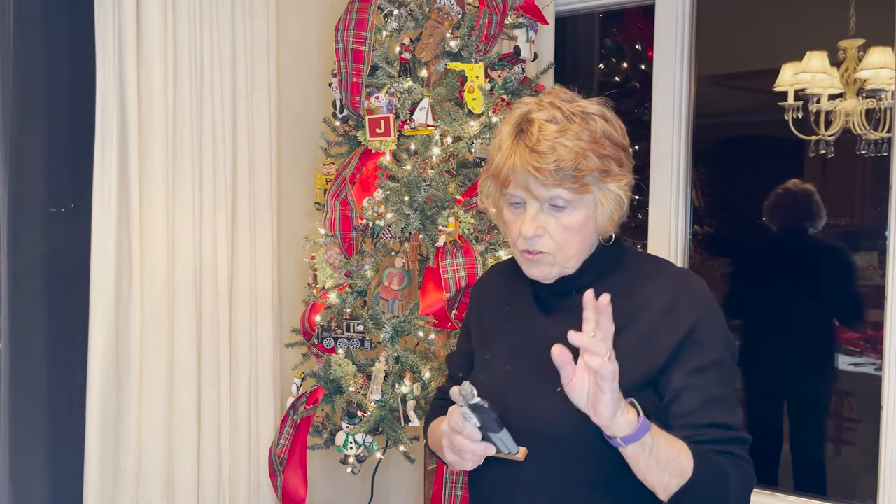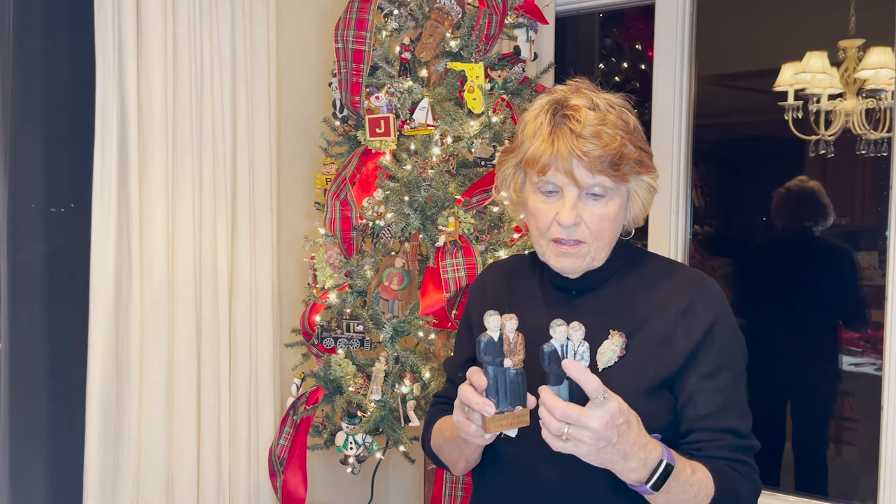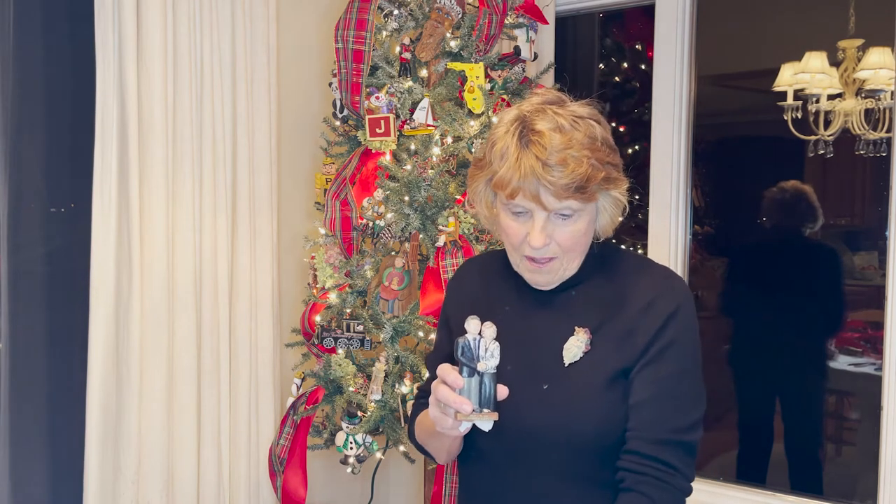I finished putting the ornaments on — all except two. These are two that my husband carved, and they're actually the same except our outfits are different. They represent two different cruises we went on with friends, and he actually made the outfits that we wore on the formal night of each cruise. I thought that was very nice.